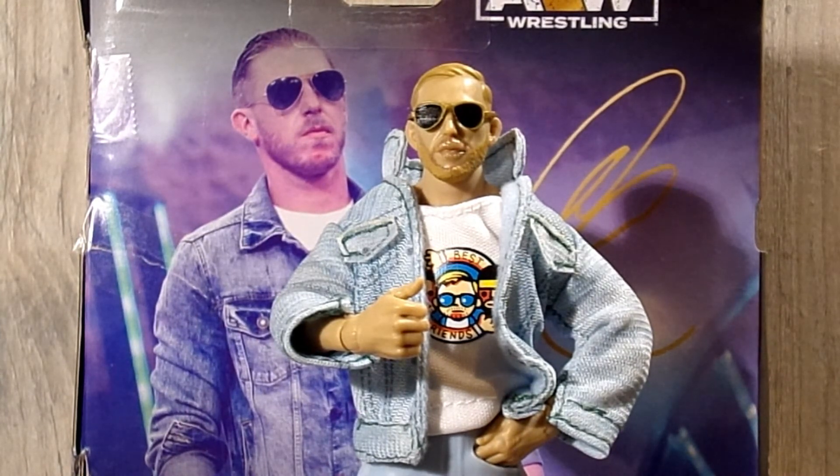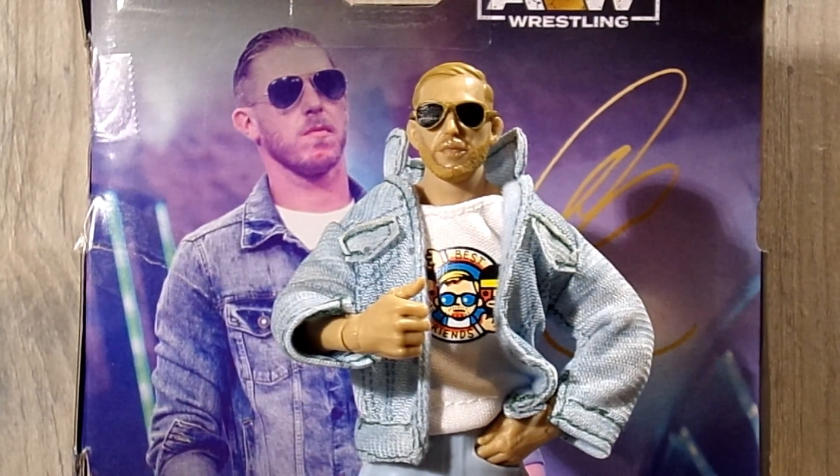I hope you guys enjoyed the review today — a like and a comment is always appreciated, and go subscribe and follow my Instagram. If you'd like to pick up this figure, head over to ringsidecollectibles.com or wrestlingfigures.com — two links to the same website. Go grab this figure and the rest of series eight, as well as their entire lineup of AEW Unrivaled and Unmatched. Also check out the WWE side — they have a lot of great stuff there. I will see you all in the very next review. Have a great day or night wherever you are in the world, and peace!